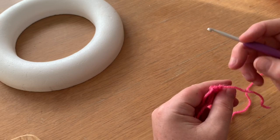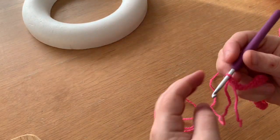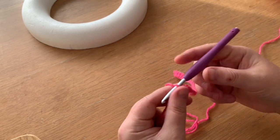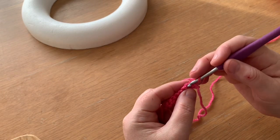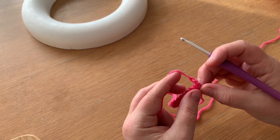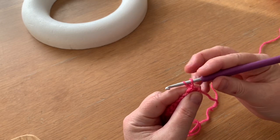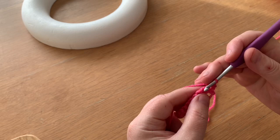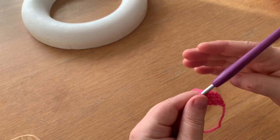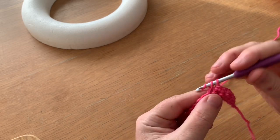Now we want a full length of double crochet that's going to be long enough to wrap around the whole circumference of the outside of the ring — this bit will take a little time. Normally with double crochet the turning chain is two, but we're going to do it slightly differently: chain one, which keeps a much neater edge, and work into that very first stitch. Then each stitch across, on every single row, until the length is enough to go around the whole circumference of your wreath ring.